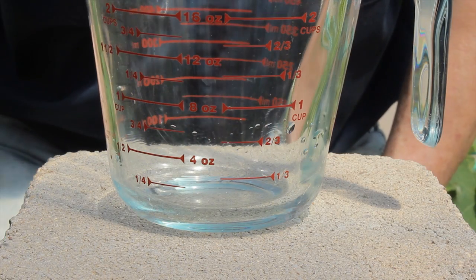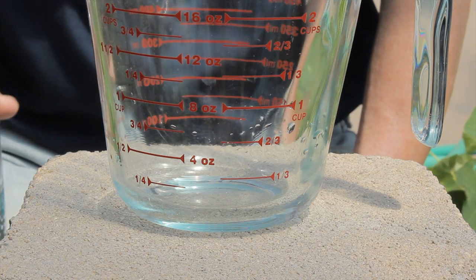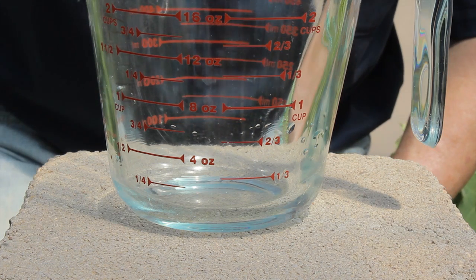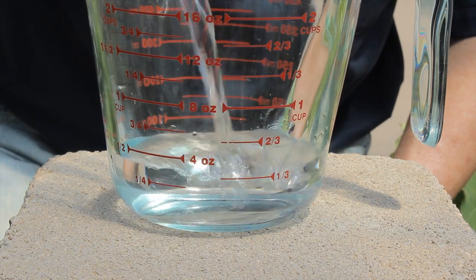Today, as I begin to apply my beneficial nematodes into my garden, I'm going to start by measuring out 8 ounces of water.